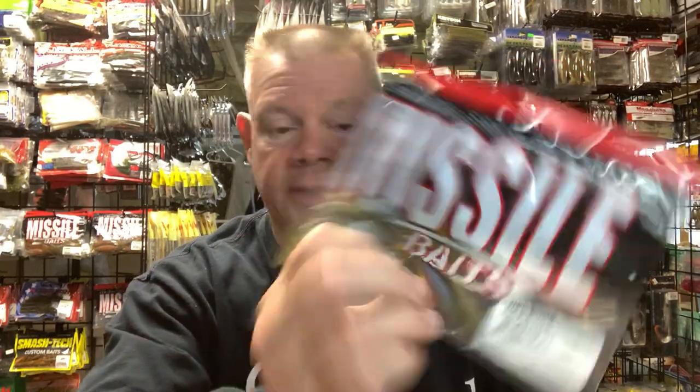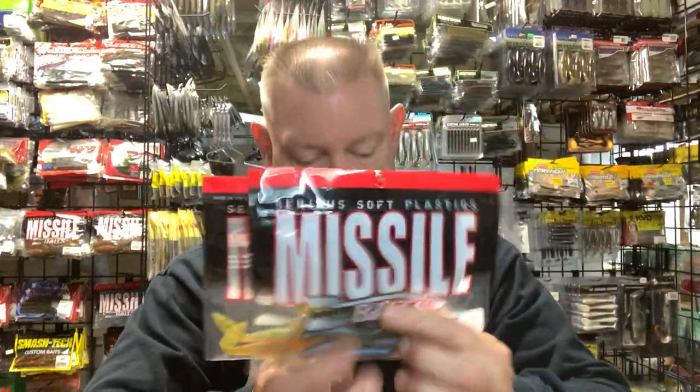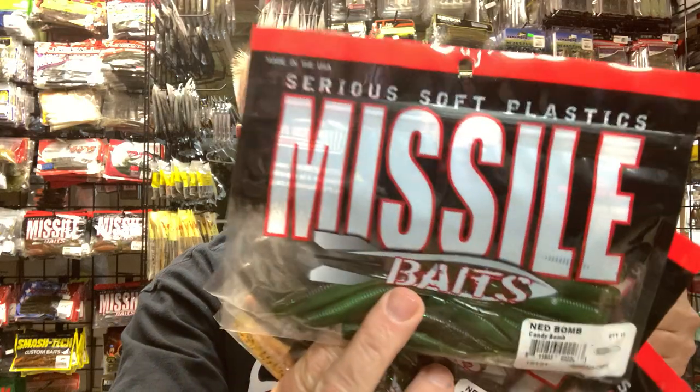Missile Baits makes their own Ned — the Ned Bomb, which is a nice bait. I've caught lots of fish on the Ned Bomb. It's got more of that stinger tail to it, but that's a good option. I tend not to use ones that have tails on them in the cold, cold water — I tend to stick with just the straight Ned types. But Missile Baits makes a lot of nice Ned colors. That's a good option for you.